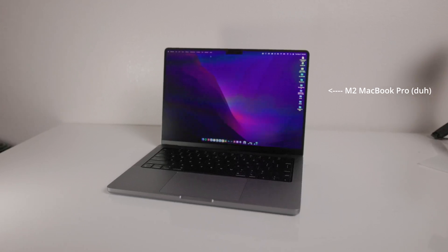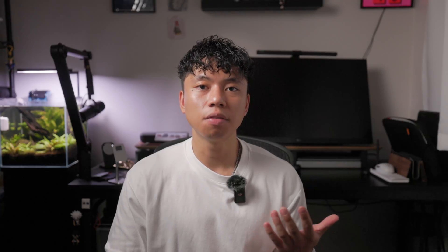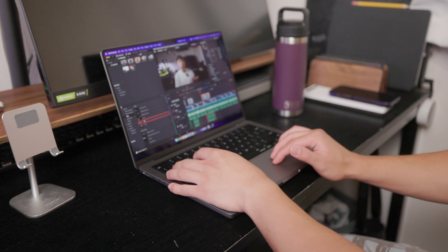The screen protector is compatible with the newer M2 MacBook Pros, as you can see here, and it offers multiple benefits. The first thing you're going to notice is that it's anti-glare, which I absolutely love. Don't get me wrong — I love the display of the MacBook Pro so much. Honestly, the best display that I own. But if I'm not doing anything too intense like photo or video editing where I need the color accuracy, then I'd rather have the screen protector on.